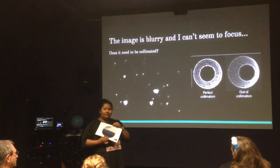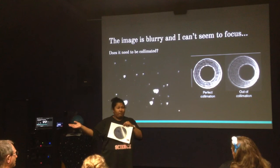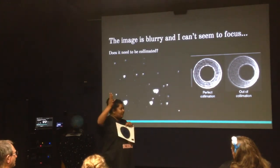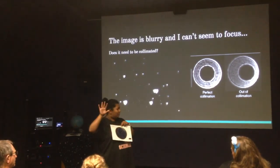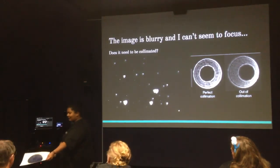Some of the objects are a little harder to find because they're low on the horizon — it might be best to wait for them to rise and use them later in the night. Have a look at the chart, see if you can orientate yourself outside, and have a go at finding some of these deep sky objects.